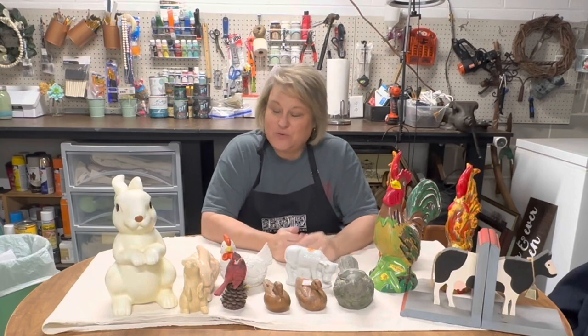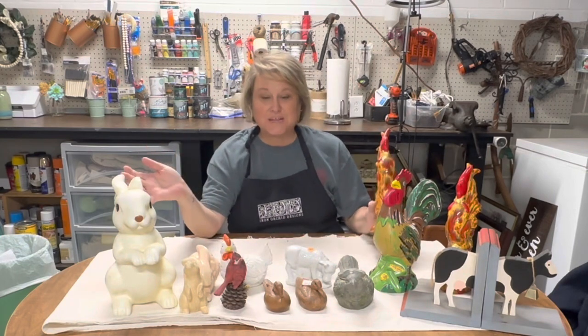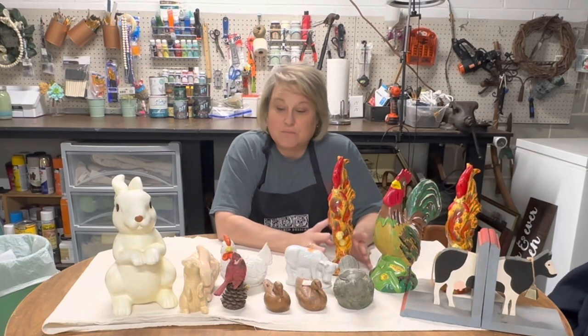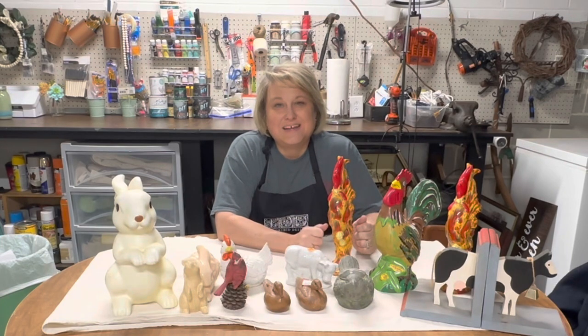Today's video is a compilation of all the critters that I found that either need a little work or maybe just some cleaning, but whatever they need, we're going to get all these critters fixed up in today's video.